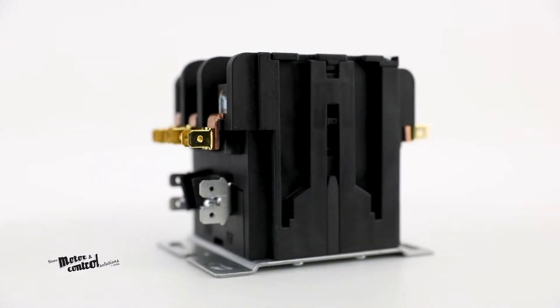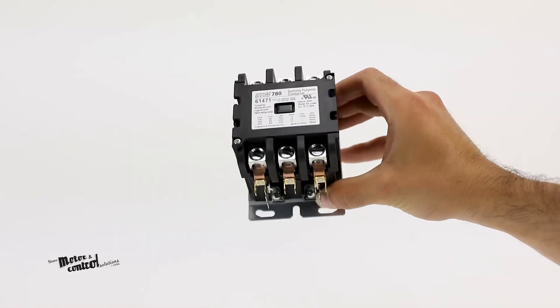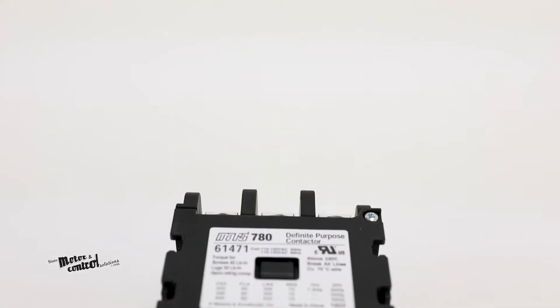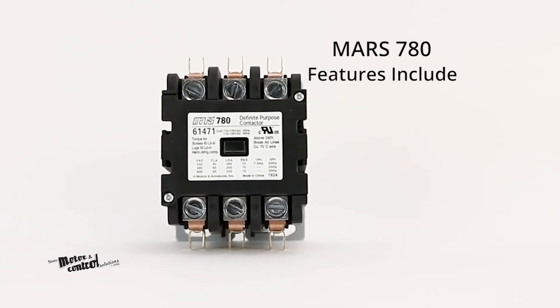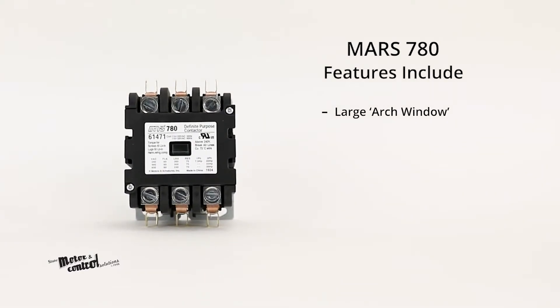These series contactors also include side attachment rails for compatible auxiliary switches. Other features include large arch window box lugs, SEMS screws or box lugs available on 30-amp contactors, and a recessed push-to-test button.